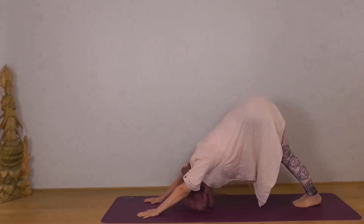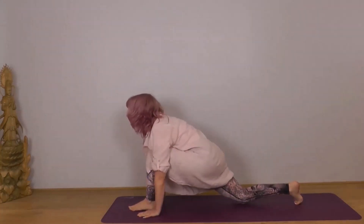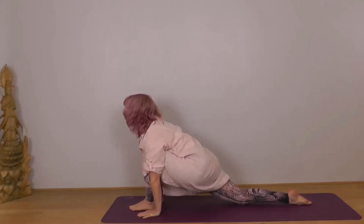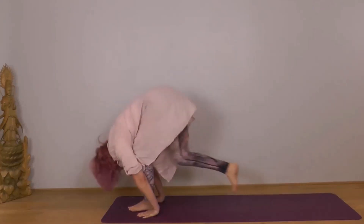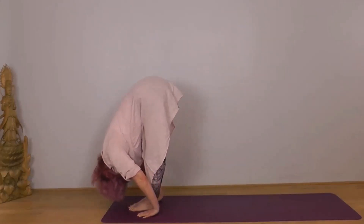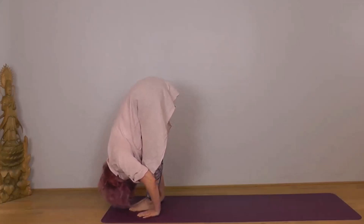Next inhale, bring your left foot forward — it wants to end up between your hands. Don't worry if it takes a few steps to get there. Right knee down, right toes pointing back, body sinking down into the right thigh. It can be on the palms of your hands or your fingertips, chin parallel to the ground. Next exhale, bring your right foot forward into Hastapadasana. Let your head drop, shoulders relaxed, settling into your position.